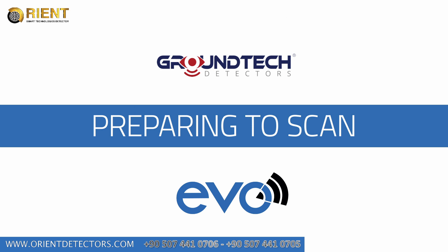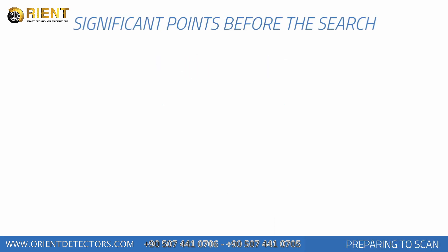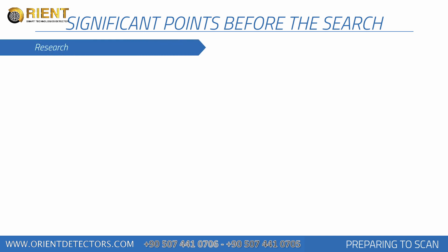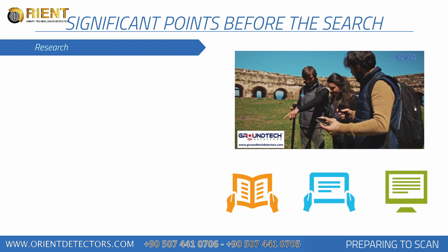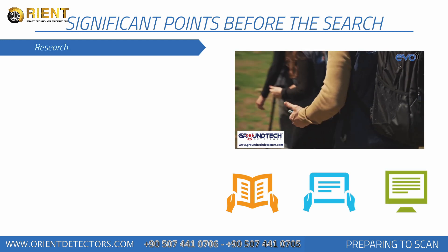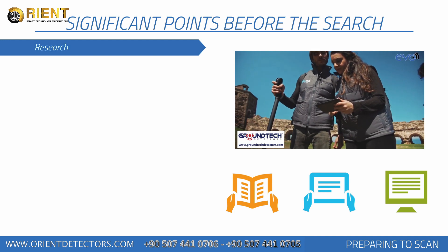Preparing to scan. Before collecting measurements with your device, you should consider issues that will affect your measurements. You will have information about the scanned area, including historical background and soil structure of the searched area.